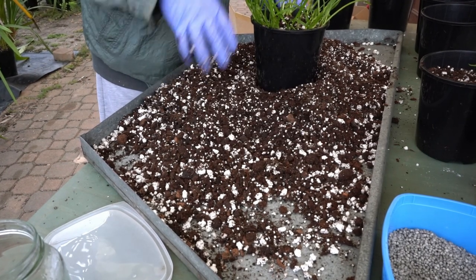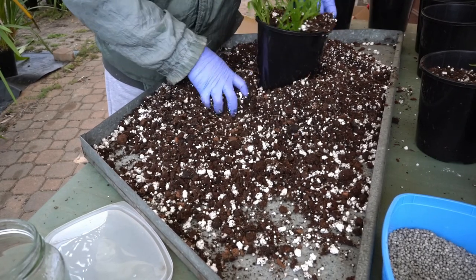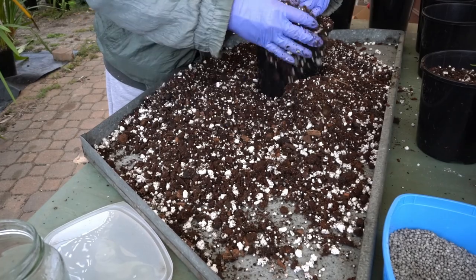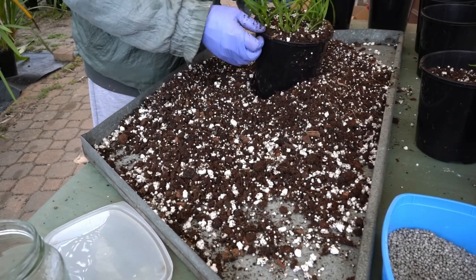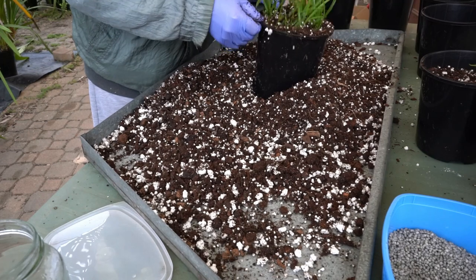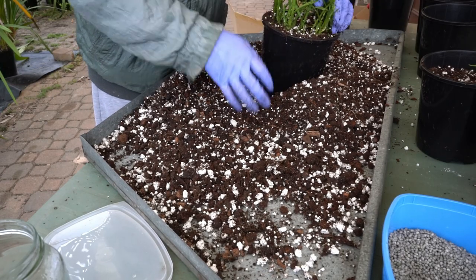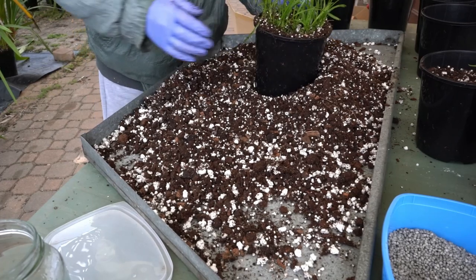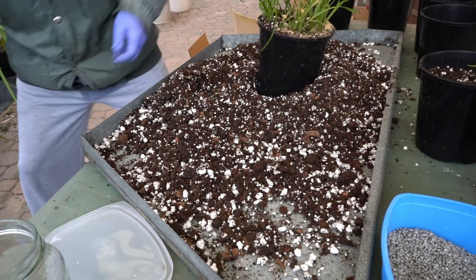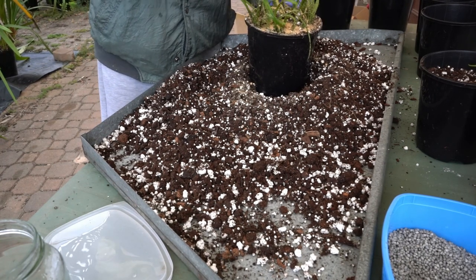Then two handfuls of UC mix are placed in the middle. This is followed by filling in at the edges. Shake like mad. Upright where necessary. Sprinkle some dry sand on the edge, then tap again. Don't forget the label.